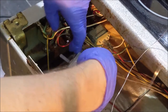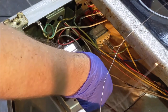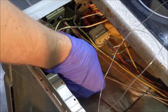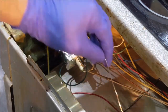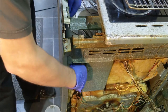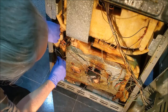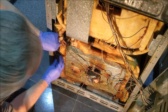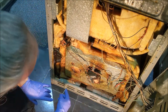Insert the new thermostat and attach the wires. Feed the new thermostat through the cooker, following where the old one was. Feed the new thermostat from the back of the cooker into the fan oven.